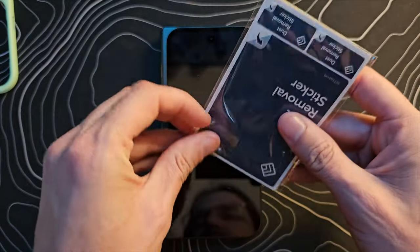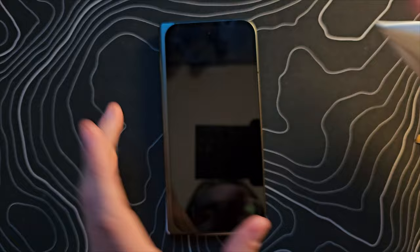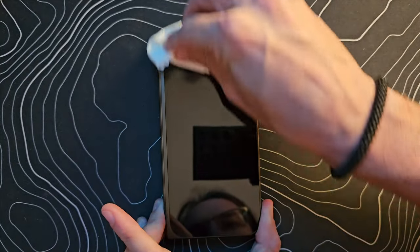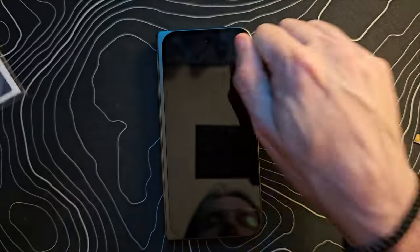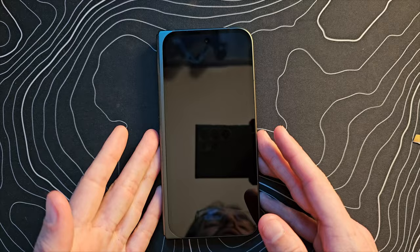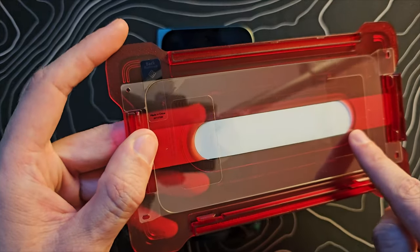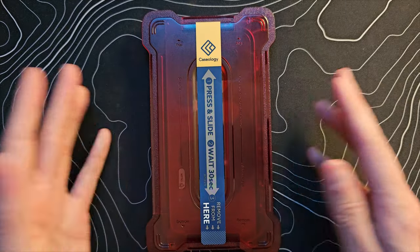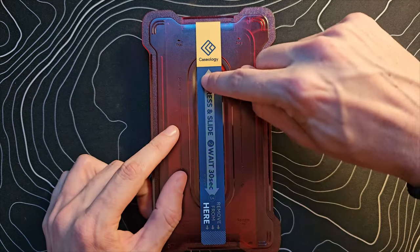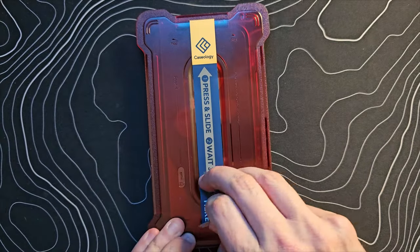First, clean the screen with an alcohol wipe, then dry it with the microfiber. Look closely for any dust — if there is any, use the included stickers to lift it off. Then take one of the frames, peel off the backing to reveal the sticky portion, and place it down onto the device. Because of the frame, you have to get it lined up correctly — there's really no way to do it incorrectly. Then press and slide to help it press down onto the screen and wait 30 seconds.